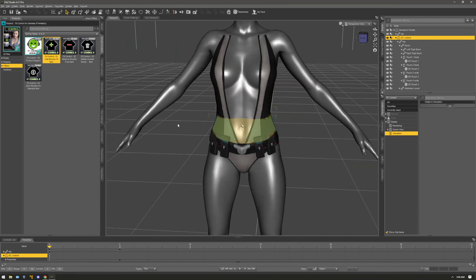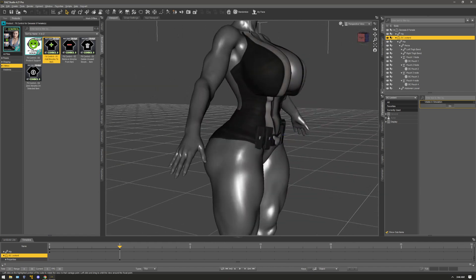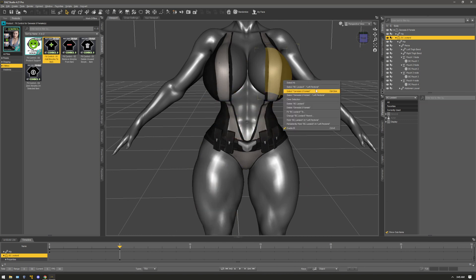Okay, here's the leotard, and this is only going to work if you use Fit Control. You must apply Fit Control on the outfit. If you don't have Fit Control it's going to be a tough game to make it look good on bigger bodies like my Winona character here.